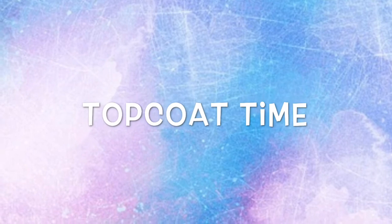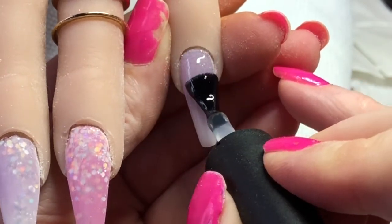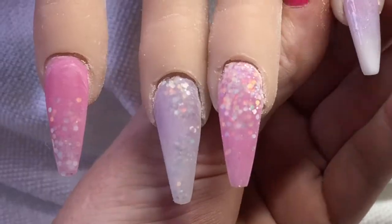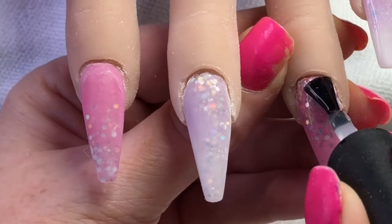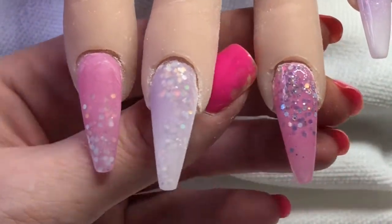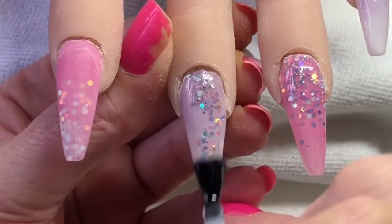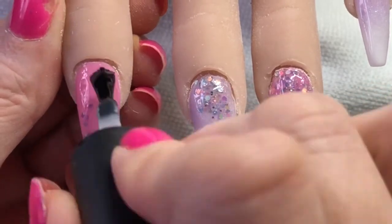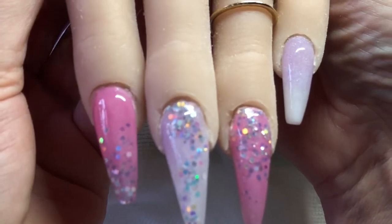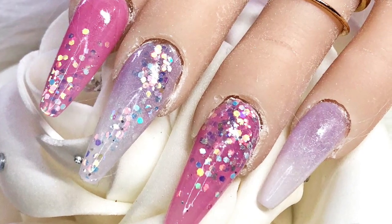Now on to the best part. I'm going to put on top coat, and once I've top coated this I do put it in my LED light for a minute. And then this is the set so far — I hope you enjoyed this video guys and I'll see you in part two, bye bye!